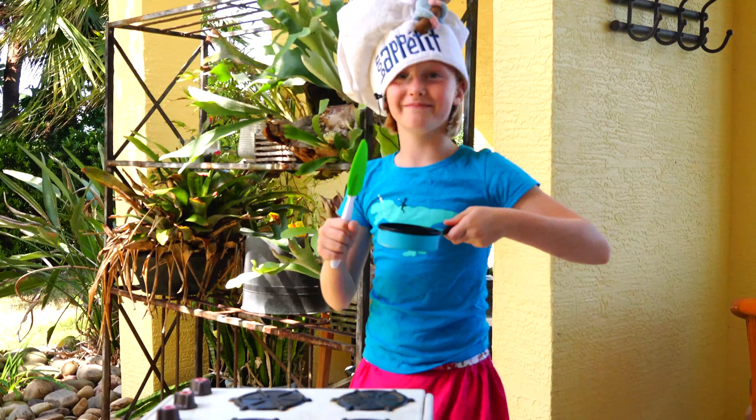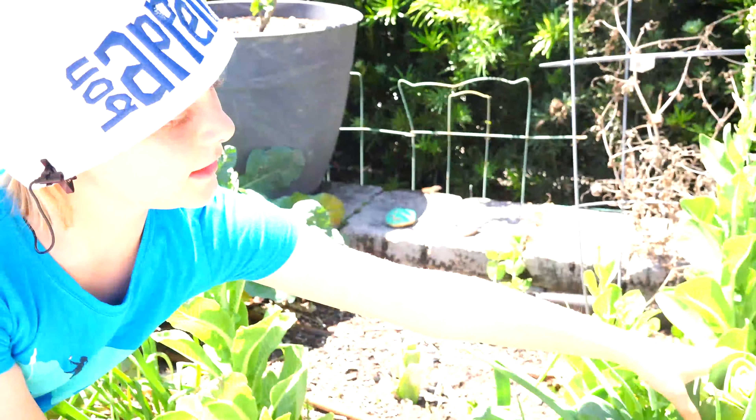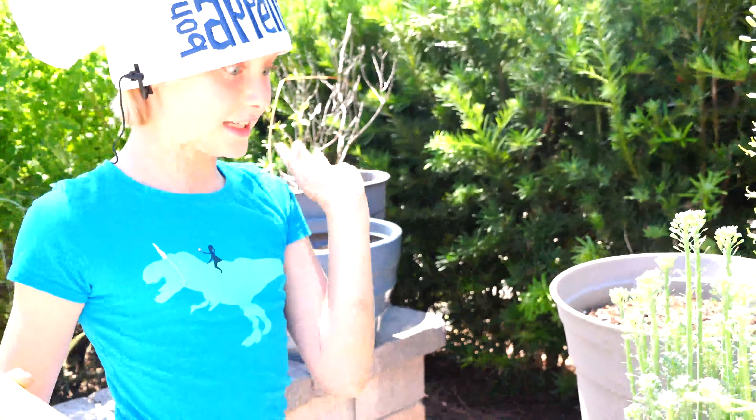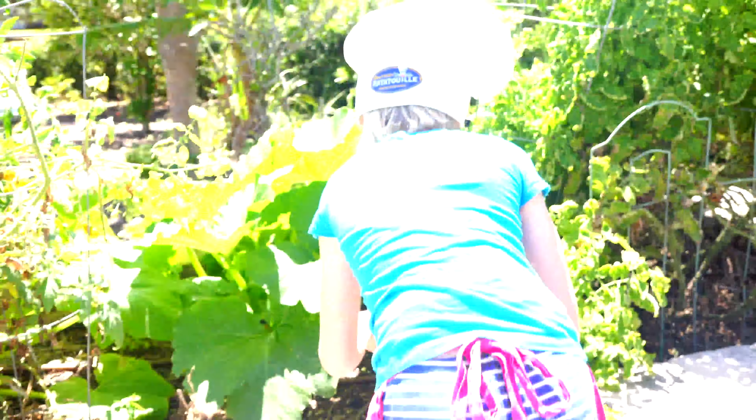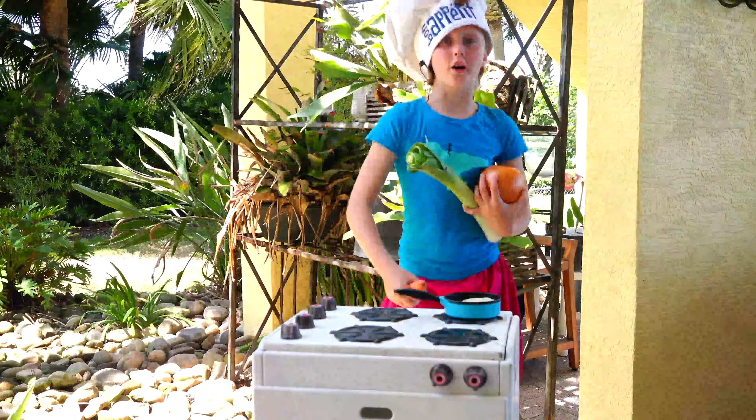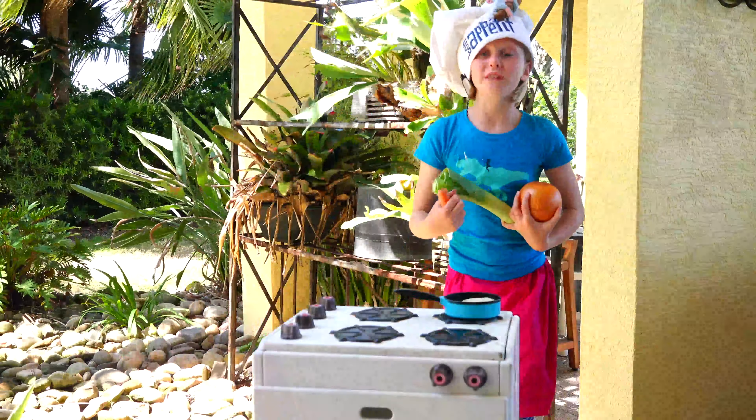Here's what you need: a few freshly picked tomatoes — mmm, delicious — and a leaf. Freshly picked carrot. A delicious onion. Out of that visit to the garden, we now have all of our ingredients: one carrot, three tomatoes, one leek, and one onion.